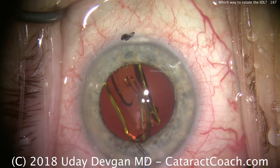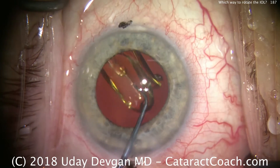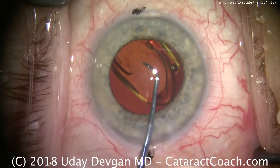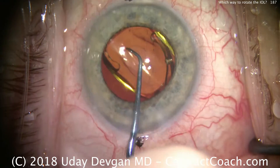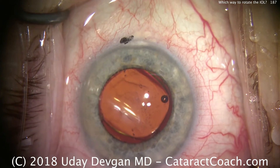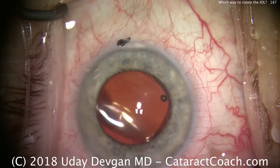So here we can go inside and rotate it counterclockwise very easily. But once the arms — the haptics — unfold, they may get caught up in the equator of the capsular bag if we rotate continually counterclockwise.